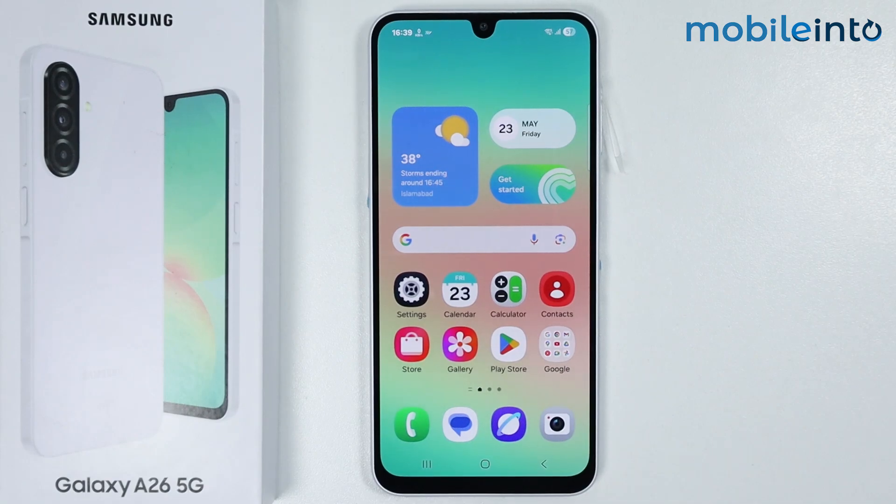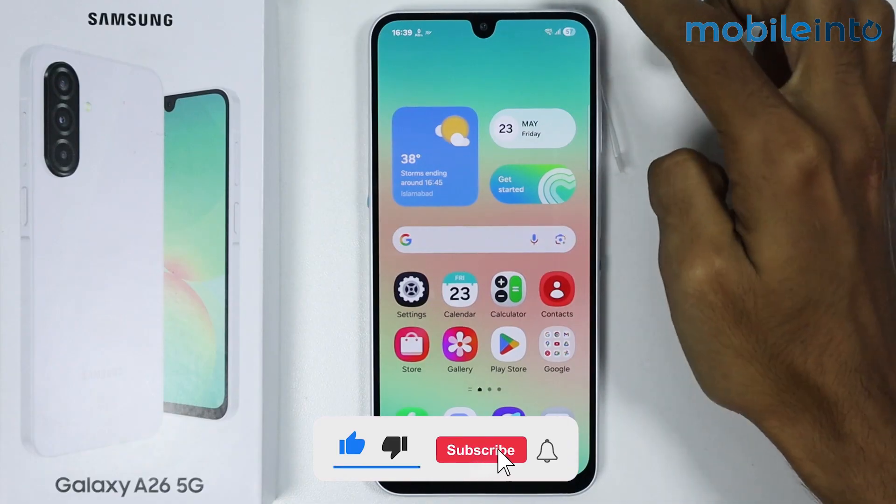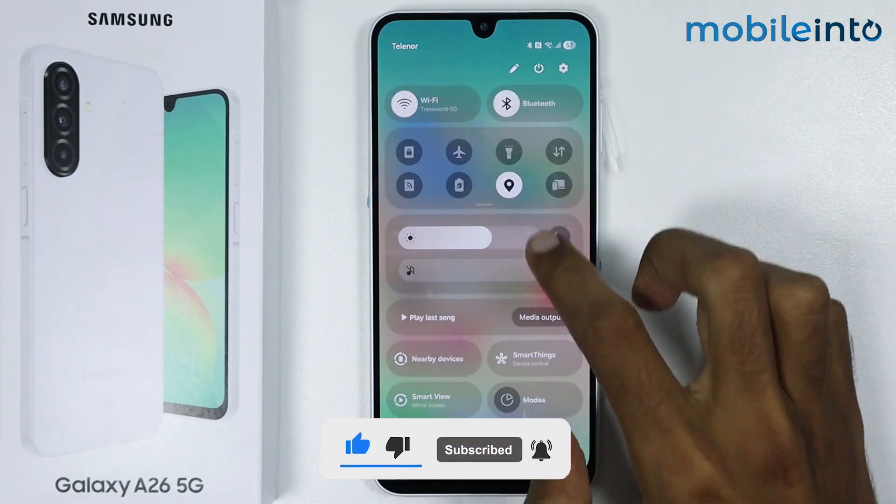Hey, what's up guys. In this video we will see how to scan QR code on the Samsung Galaxy A26. To do that, just swipe down from the top of the screen and open the Control Center.